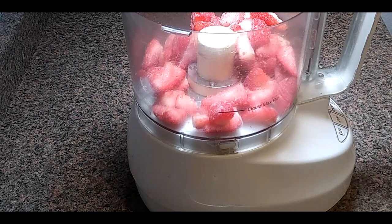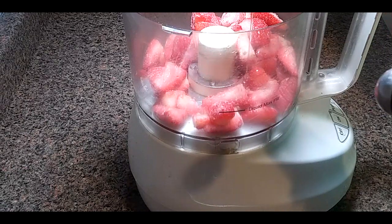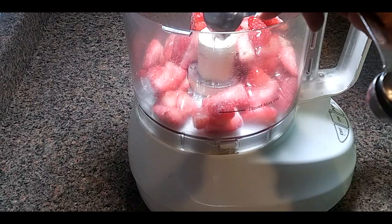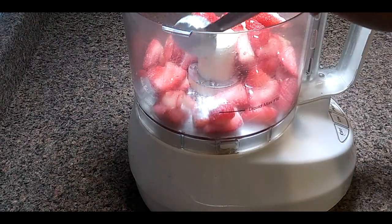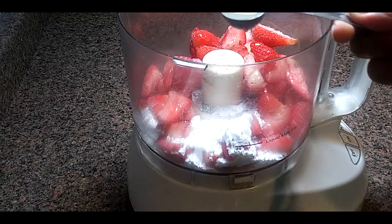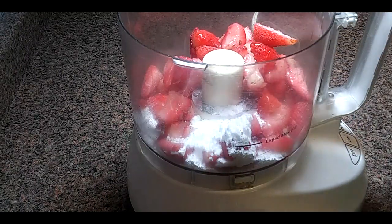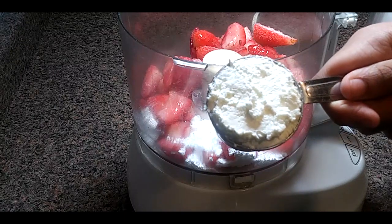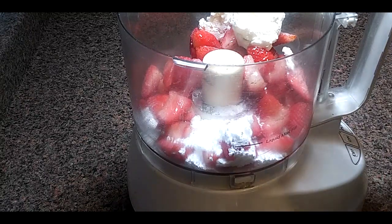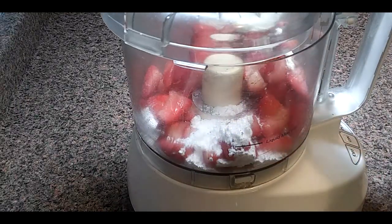The liquid sweetener helps it to not just be a frozen block of ice and makes it more smooth. Use two tablespoons of your liquid sweetener, one tablespoon of powdered sugar, two teaspoons of lemon juice, and a quarter cup of Greek-style yogurt. Now we're going to blend this for about two to three minutes — let's put the lid on.